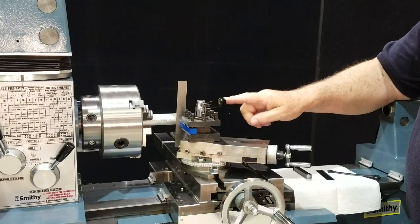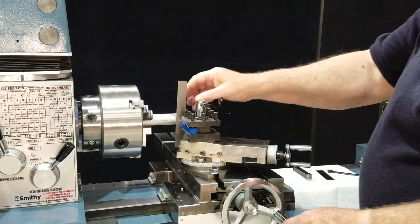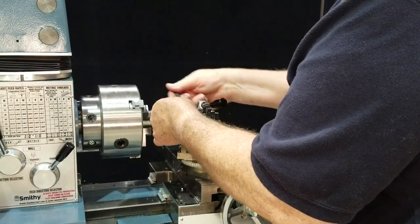That means that cutter is too low — we're going to have to raise it up. Here's how we do that: we're going to use some shims. Now there are a lot of different things you can use for shims.